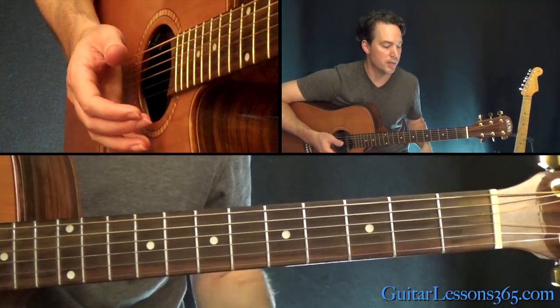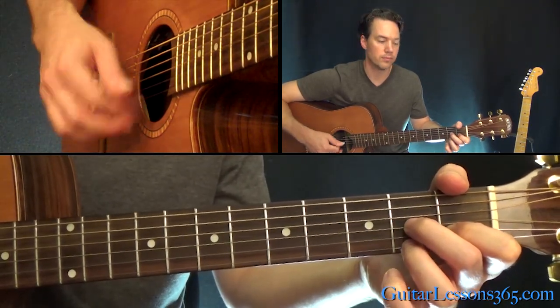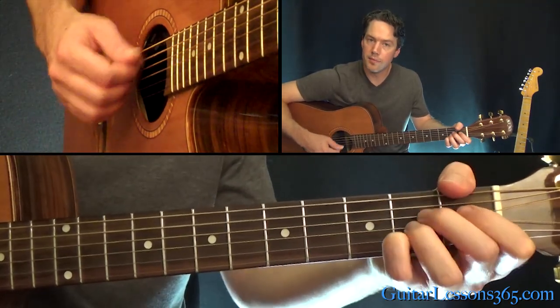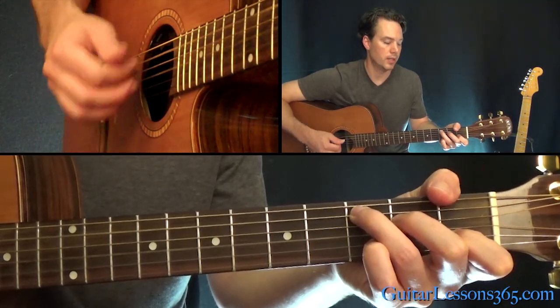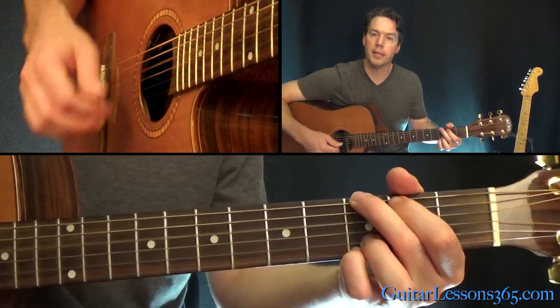Back to the verse. Those chords coming out of the D7 are just the G. It's a G, to an A, to a C, and to a G again. Repeat that.